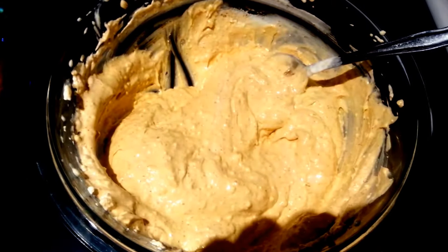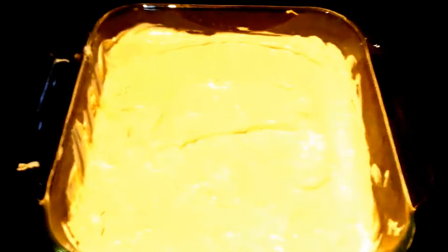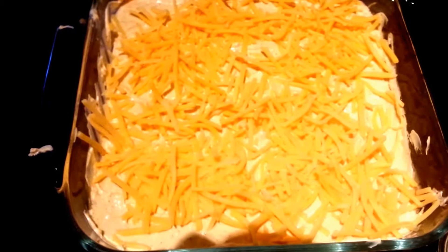Next we are just going to add that on top of our refried beans. Next we are going to just sprinkle our cheddar cheese on top of that. After your cheese is added, you just want to go ahead and open your olives, drain those, and add those on top.